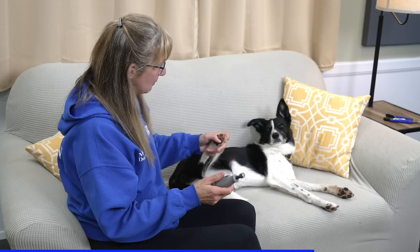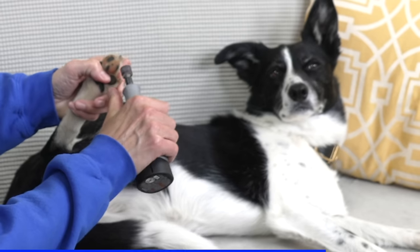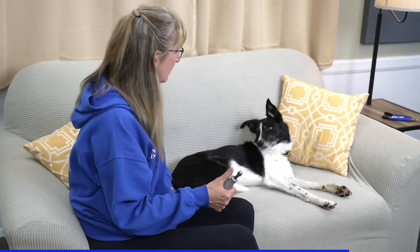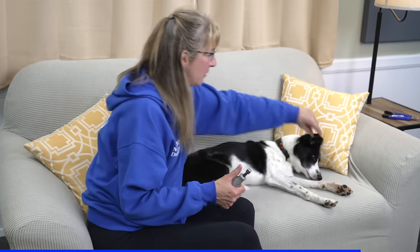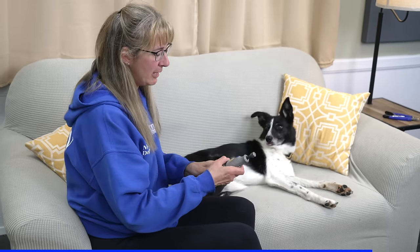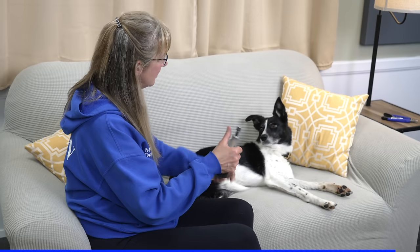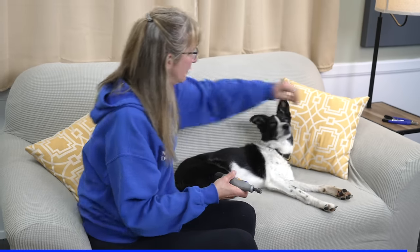You can simply start by picking up their foot without even turning it on, then touching it to their toe just so she feels it, and then reward over there. From there, you can progress to turning it on, touching it to her toenail, and rewarding over there. Now, did you know there are two different styles of clippers you can use to trim your dog's toenails?